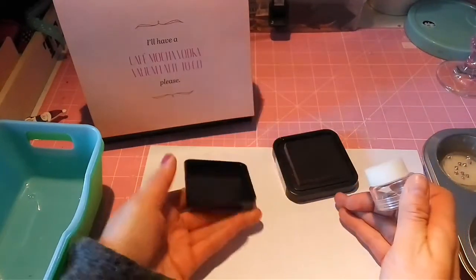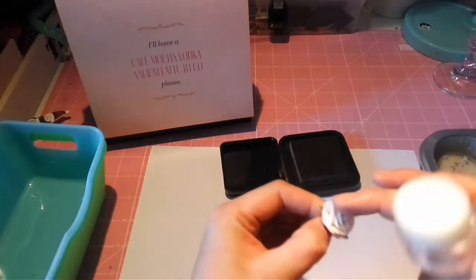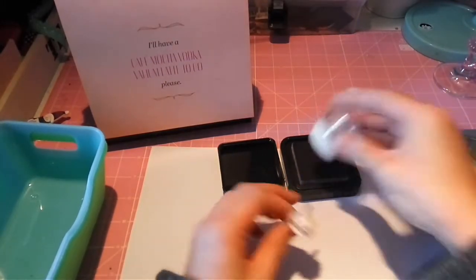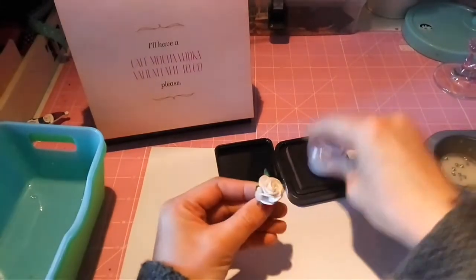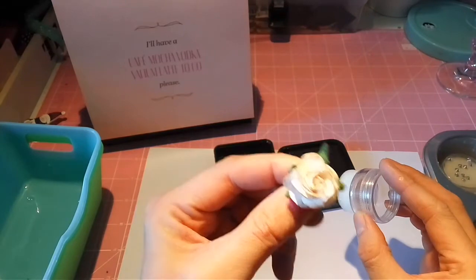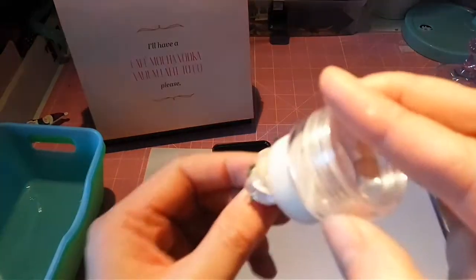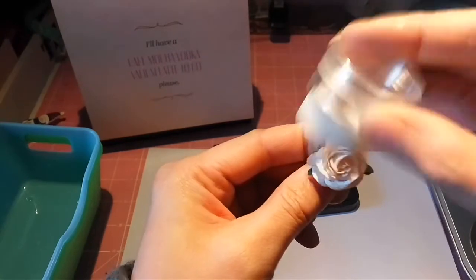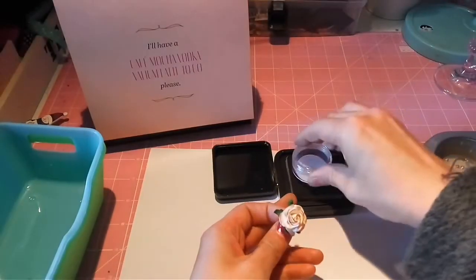So I have my distress ink and I have a white mulberry paper flower, and you can now just dip your distressing tool in the ink. You can't really see because of the light, but it will do the job just fine. See — you can see the edges, they are distressed now.